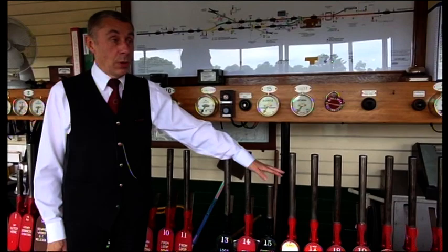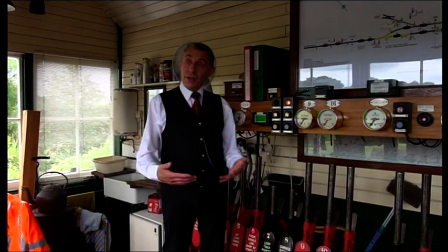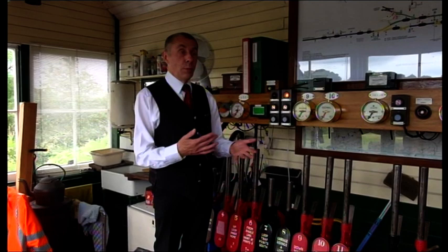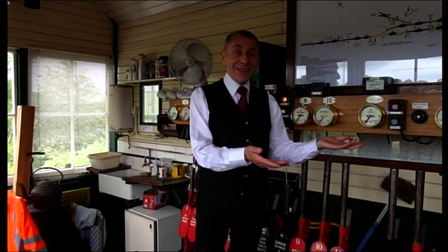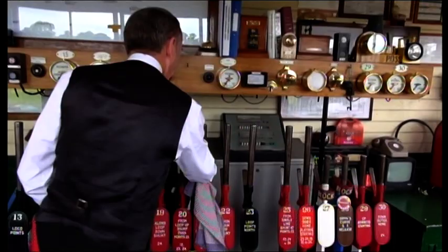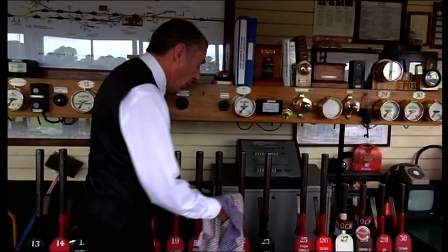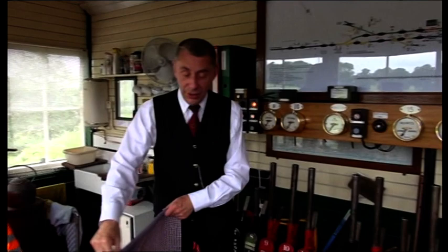Downstairs we call it the locking room, because underneath the frame there's a tray that runs the length of the frame, and it's got a series of notches cut into it. The notches prevent you from working levers in any combination that would be inherently unsafe. For example, if I've cleared a signal for a train to go one way, and then absentmindedly I've tried to clear a signal for a train to go in the opposite direction, it won't work. If I try and clear this signal, you can see it won't move, because those points are set the wrong way. But if I try and move that one, it will move, because those points are set the right way. That's the beauty of locking — it saves us over and over again from making silly mistakes.